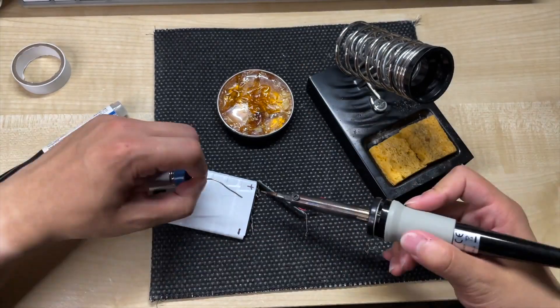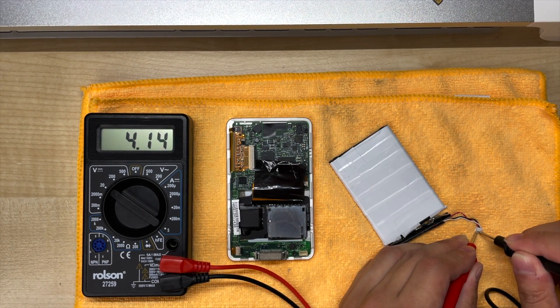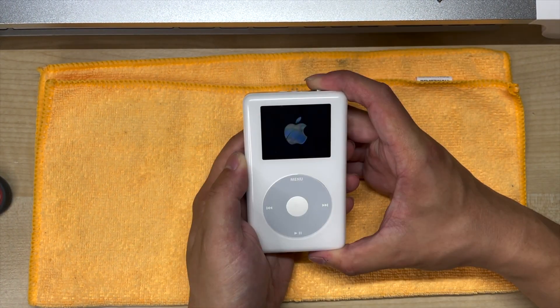In the last video we looked at how to put a large 11.5Wh battery inside an iPod 4th generation, and while we know it's going to massively boost the battery life, we want to find out exactly how much improvement we'll get.